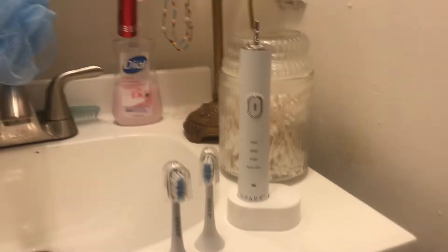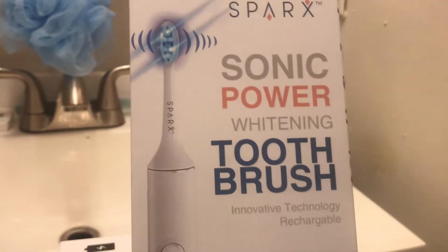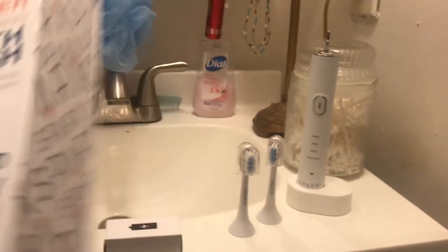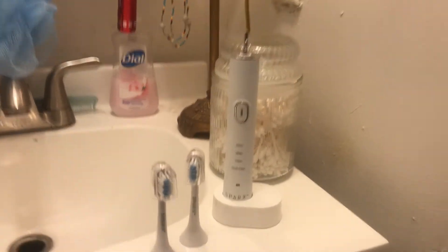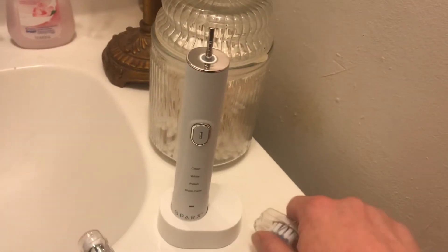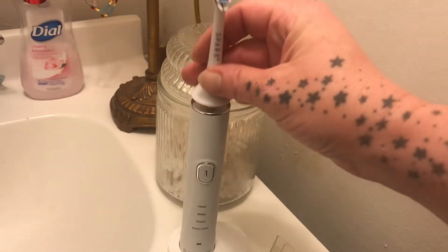Hi guys, it's me Amy from Amy and Aaron's Real Life Reviews. Today I want to show you this super cool electric toothbrush — it's the Sparks Oral Care sonic power whitening toothbrush. It has lights, and I've never seen a toothbrush with lights before. I recently heard about red light healing and blue light for whitening, so we're going to go with that.